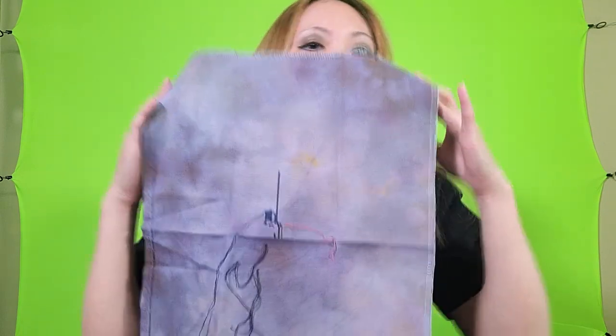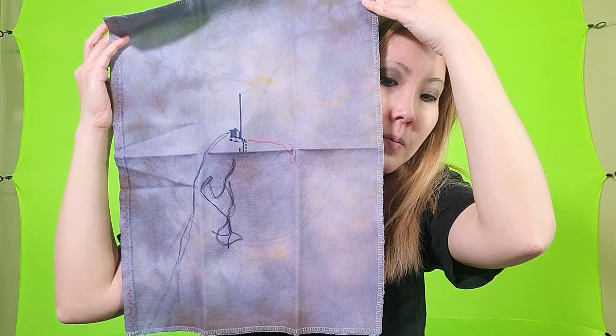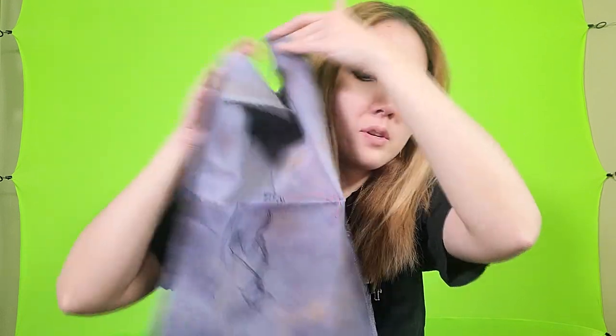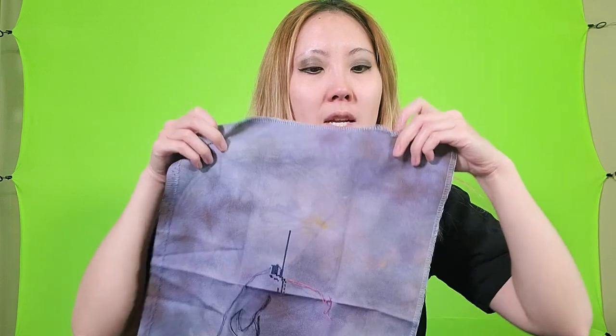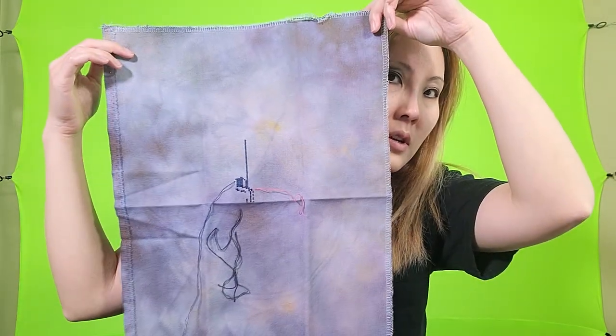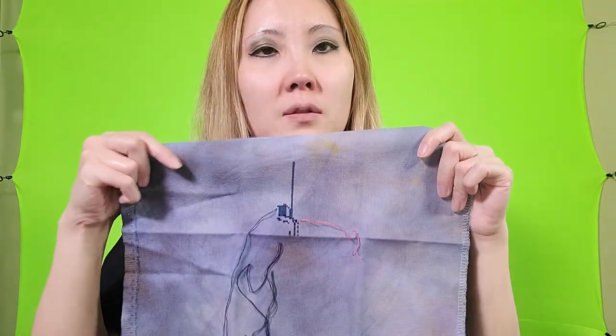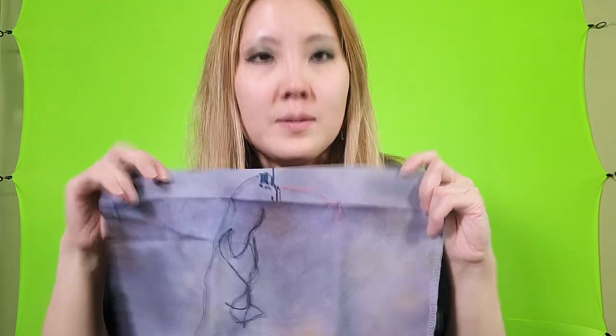This next project is another gift for a friend — he's probably not going to watch this but he already knows what it's going to look like anyway. This fabric is Skyfall and it's 32 count Lugana by Fiberlicious. This is going to be a Darth Vader helmet when I'm done.